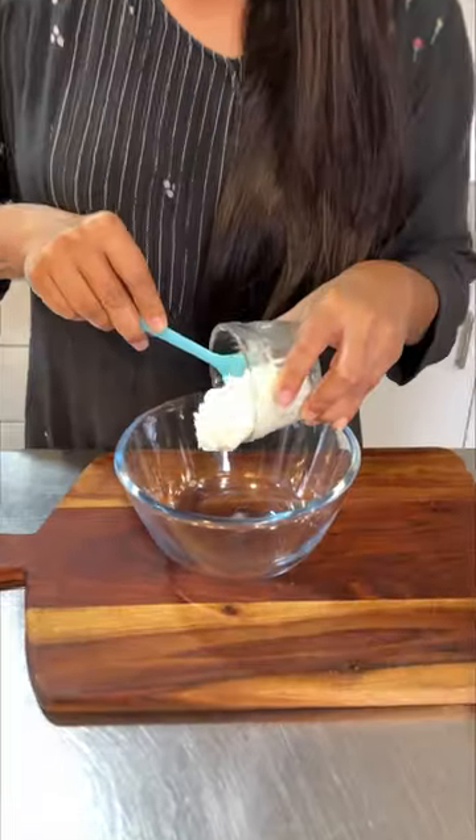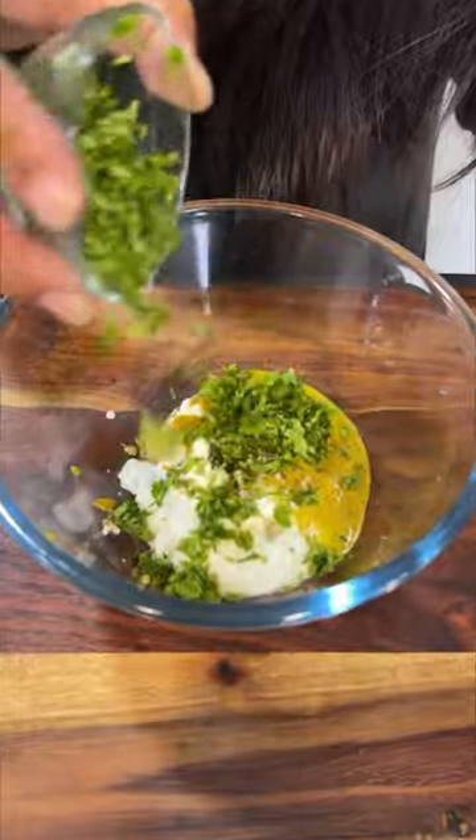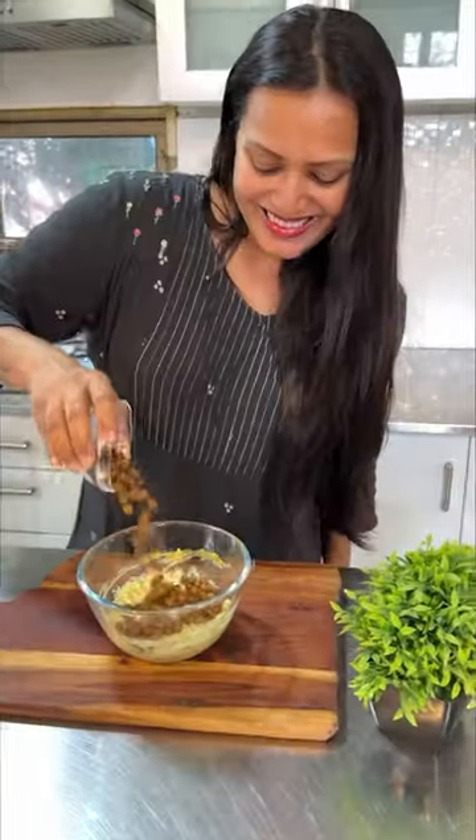Let's make this high protein dressing. We take a lot of dahi, mustard, green chilies, dhania patta, onion and garlic, and a bit of salt. Mix it and add a lot of cheese cubes. Mix this all really well.